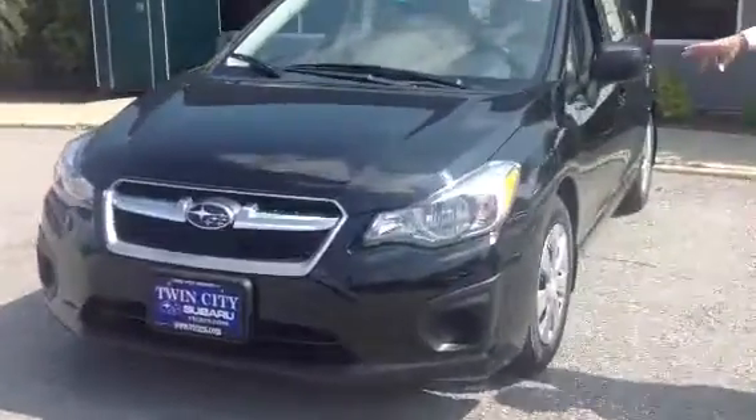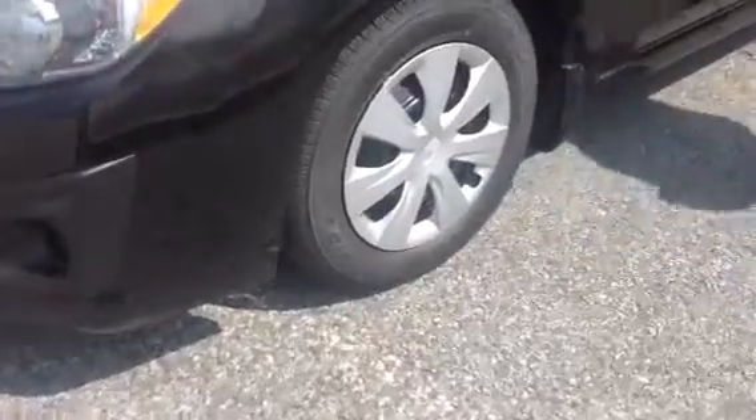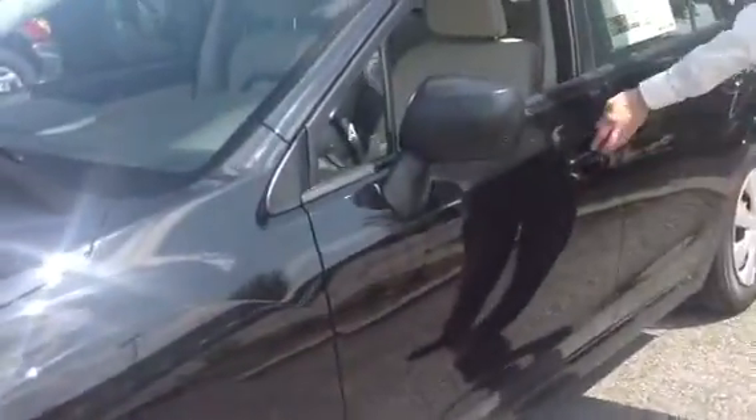This is in the crystal black silica color. You can see here it has the 15-inch steel wheels with the hubcaps and the light color interior that's paired with the black.